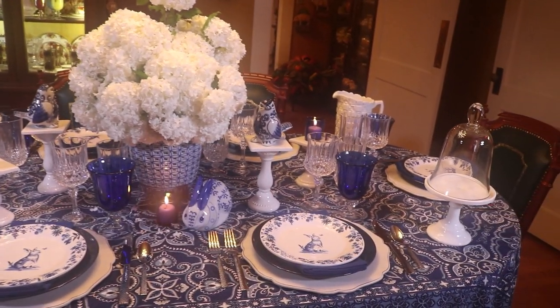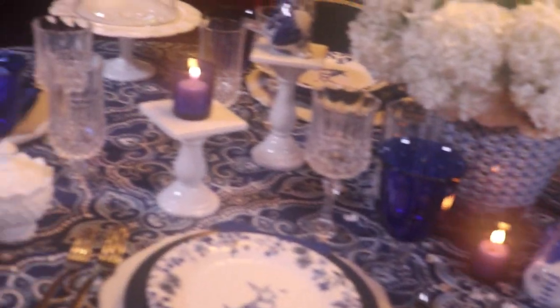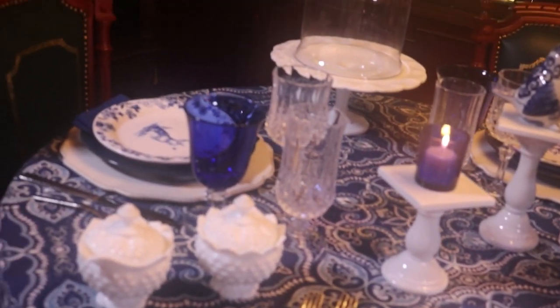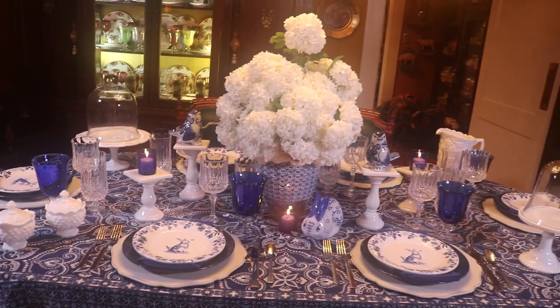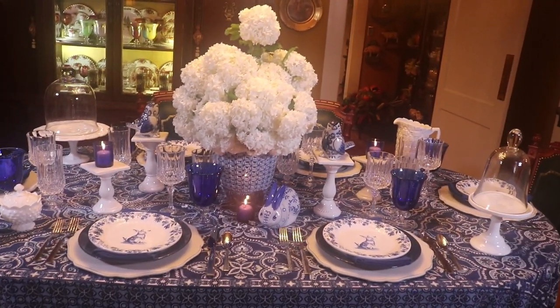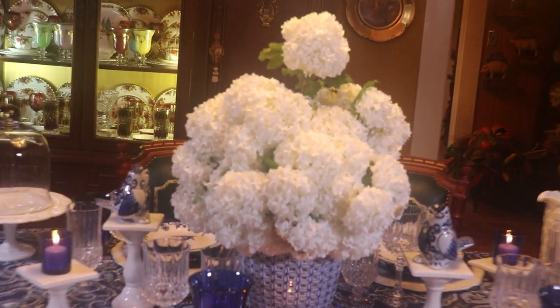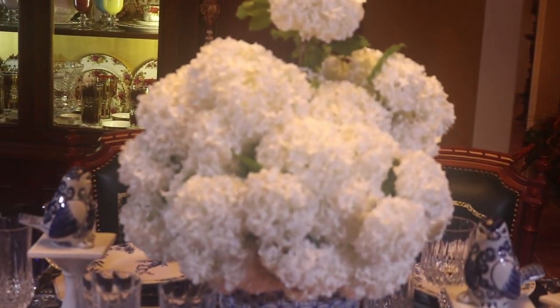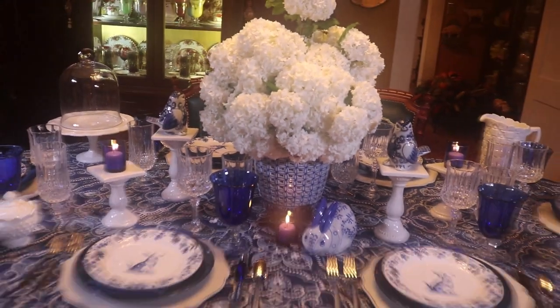Blue and white is such a classic — everyone seems to like it, and you can pair lots of other colors with it too. Today I used the viburnums because I had them blooming, but you could also do a large bouquet of yellow forsythia, or as we call it here in the south, yellow bell. That would be lovely as well.